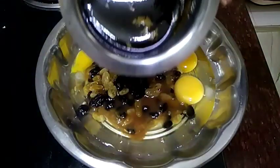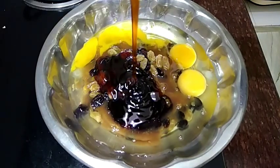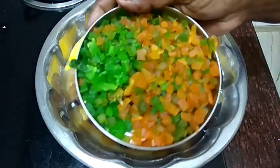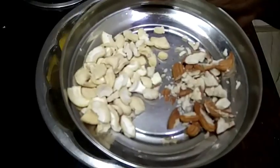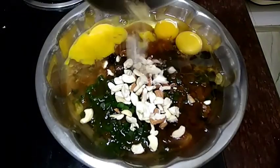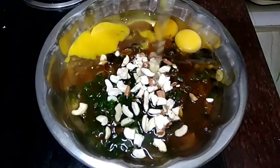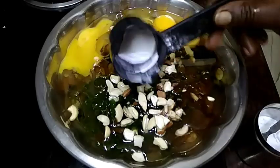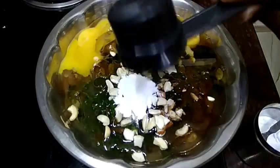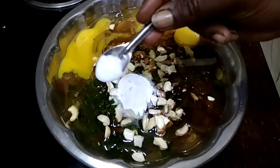We can add some caramel, it's great. We can add 2-5 grams of two ingredients. We can add 1-5 grams of flour. You can add a baking powder, baking soda, and a pinch.